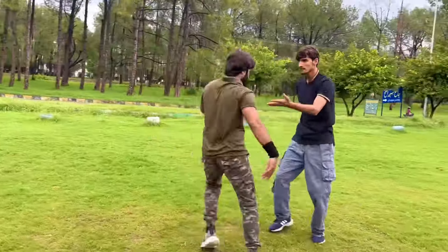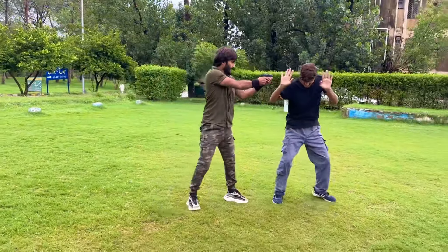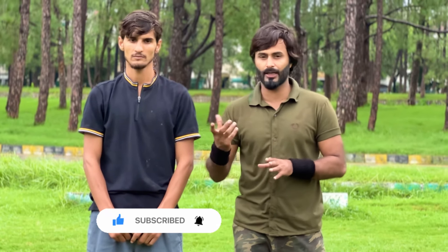Now I will show you this technique in fast motion. You can do this self-defense technique only when you have full confidence in yourself. If you have no practice, you must learn and drill this technique many times before attempting it.